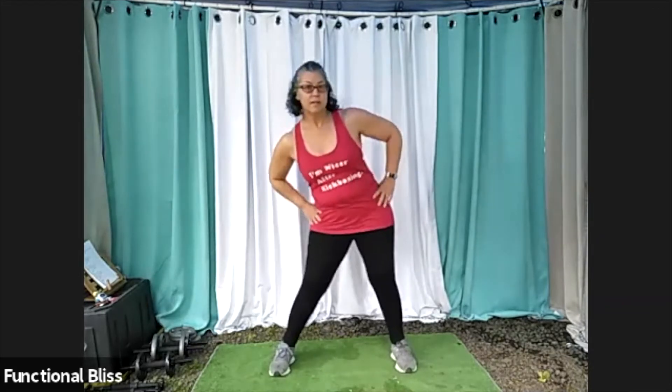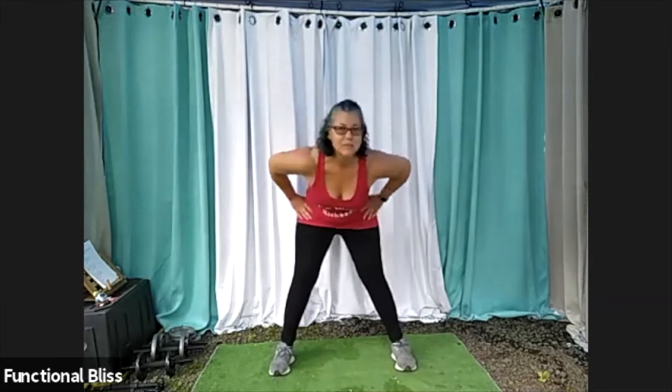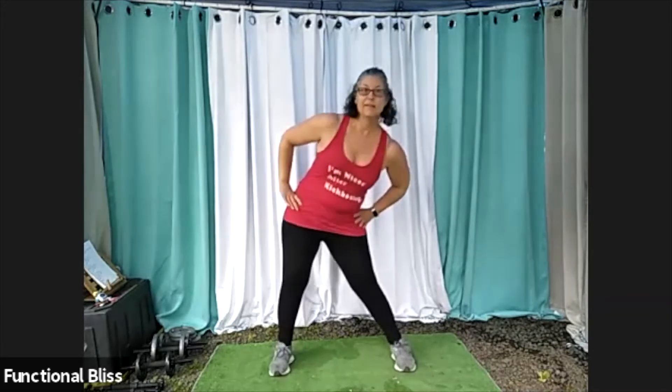And then from there, we're going to move on to our hip rotation. So bring your feet out a little bit further, make some nice big circles. And then go the other way.